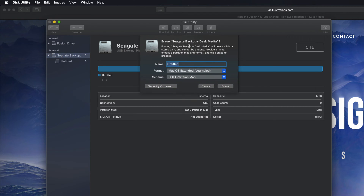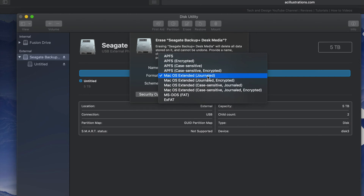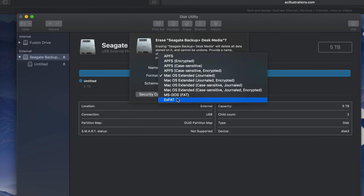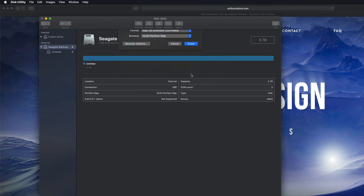If you click on Erase again, you'll see these options. Journaled — if you pick that, it's only for Mac, so if you plug it into a PC it won't be able to read it. If that's what you want, you can click Erase right now. By the way, if you're having problems with older PCs, you might need to pick ExFAT and then pick the second scheme option. With newer PCs, the default option is fine.